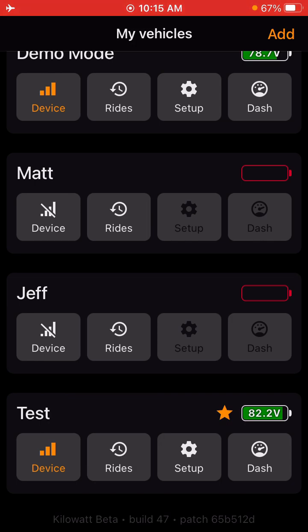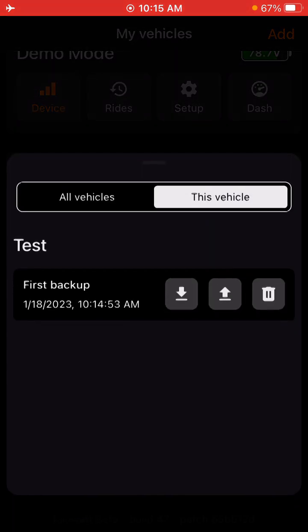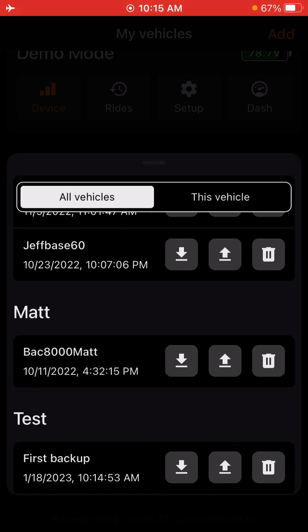Not so fast though. In this section here, once you add your bike, a few little points. Under device, this is where you can view all your backups. You can upload, download, or delete. You can also view all your backups — you can load a backup from another bike, or you can export it to send to a buddy so they can use it on their controller as well.